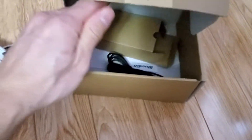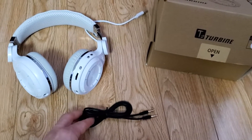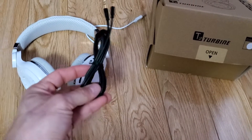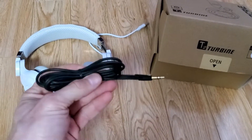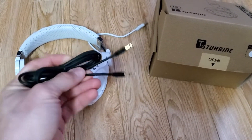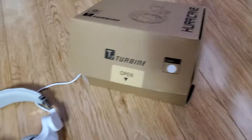This is the box that it came with. There's a cable included — a 3.5 millimeter cable — if you want to use a wired connection to your phone. I don't use that, I just use it wirelessly, but you have the option there.